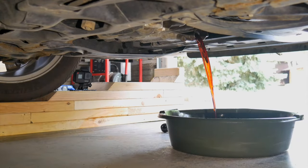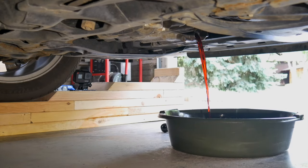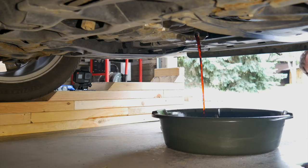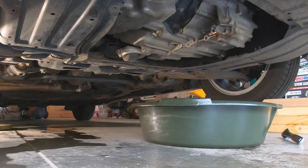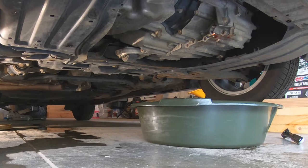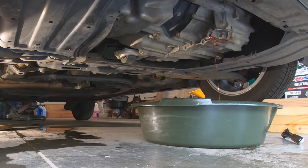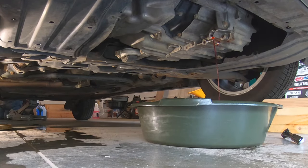To help drain as much of the old fluid as possible, I have the car backed into the garage so the slope of the floor makes the front of the car a little lower. I want to make sure it's backed in far enough so I don't put myself under the garage door. I'll also jack the rear end up a bit to help drain as much of the old fluid as possible. Lifting the rear helps get more of the old oil out. I'll let it drain completely.